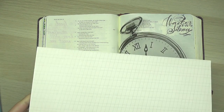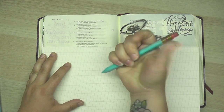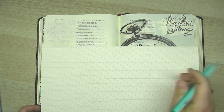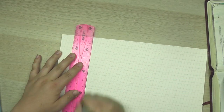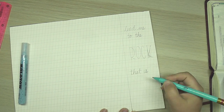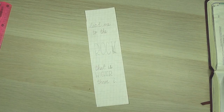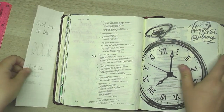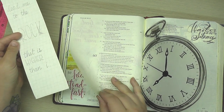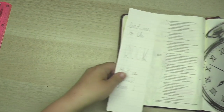The first thing I'm going to do is use my calligraphy paper that I found at a thrift store and make myself a quick little template, because I want to put the words "lead me to the rock that is higher than I" in the margin. Now that I've made my template — you can use normal graph paper or lined paper for this — I'm going to decide where I want to put it in my Bible and go over it in a darker pen so I can see it easier.